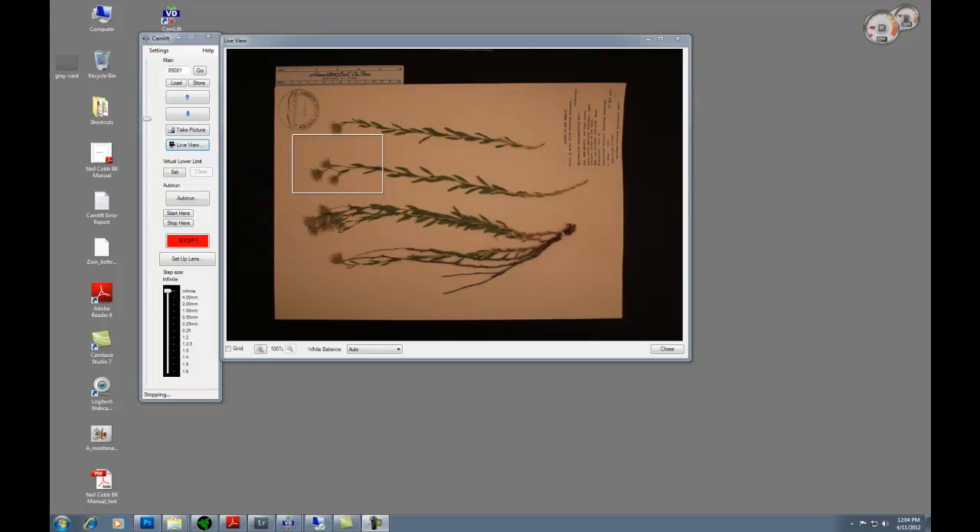I will go over how to image herbarium sheets and how to set it up so that you can image a lot of sheets in a very quick and efficient manner.